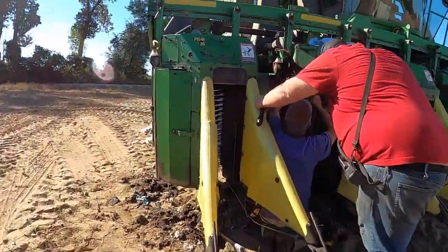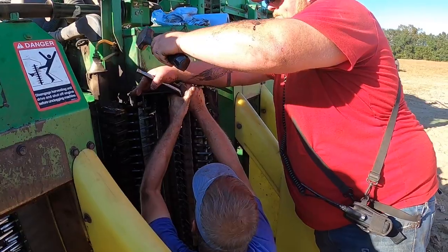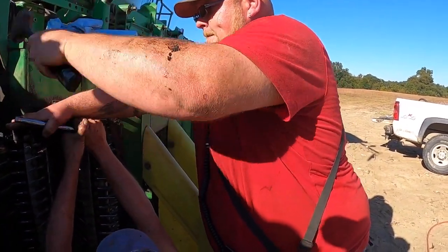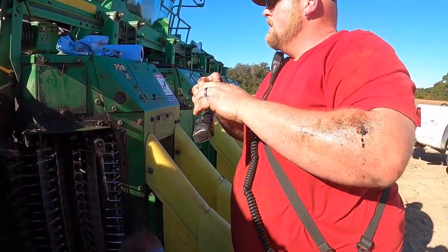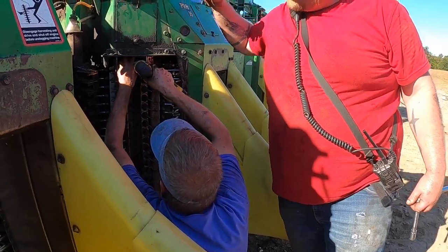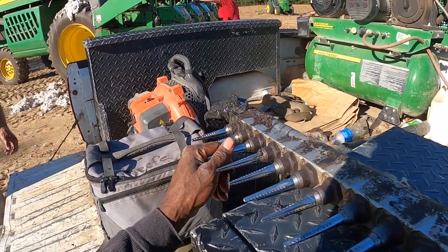Got Jeff and them right here — they working, getting it right. Me getting ready to start picking here after a while, as soon as they get finished doing what they're doing.